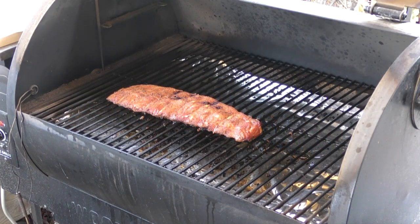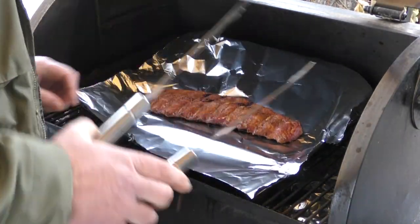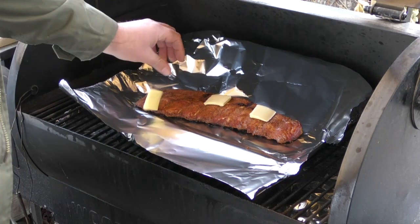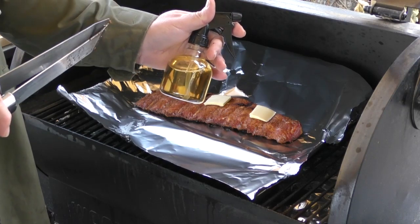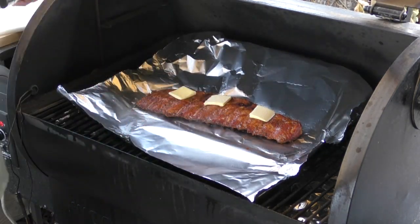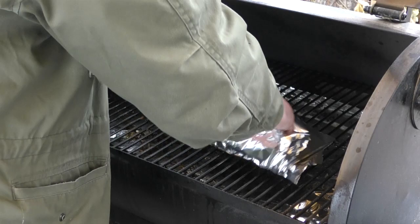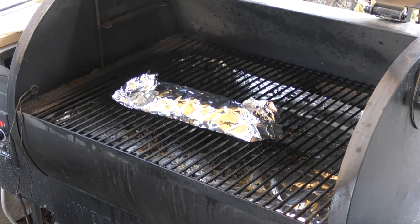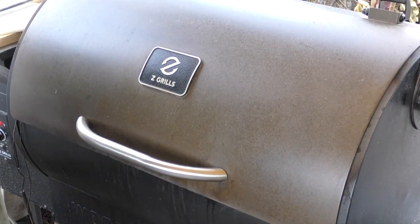We're back — it's been 45 minutes, it's time to wrap the ribs. I'm just going to do it right here, pretty simple. I'm also going to put some butter over it. This time I'm going to use a diluted apple cider vinegar and water — spray it over the top, like so. Wrap this up and close the sides. Now I'm going to turn this up to 250. We're going to let this sit for another 45 minutes and then take a look.